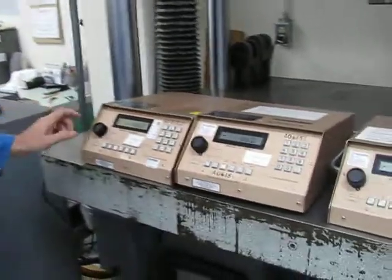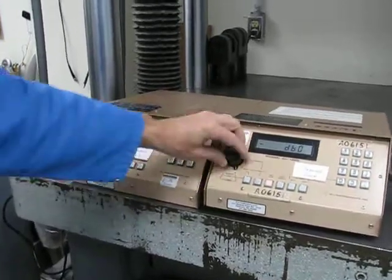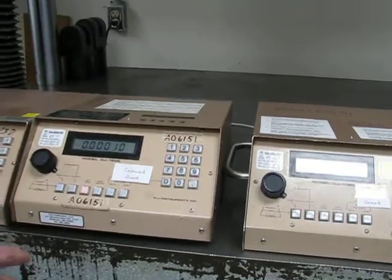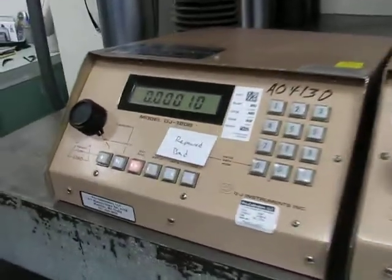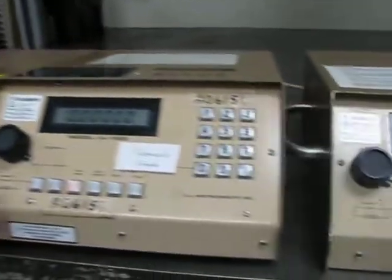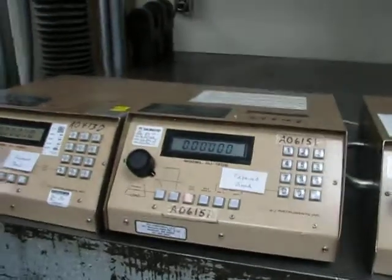Here's the problem in a nutshell. This bad DJ — when you go to zero, it works as advertised on all three of them. This is the one we're saying has a problem, this is the one they repaired that works fine, and this is the one we had that's been working that we didn't send in. So you can compare the three.